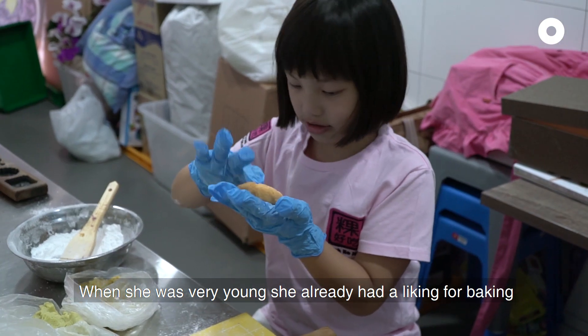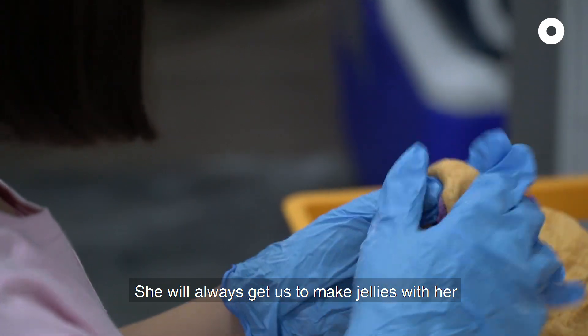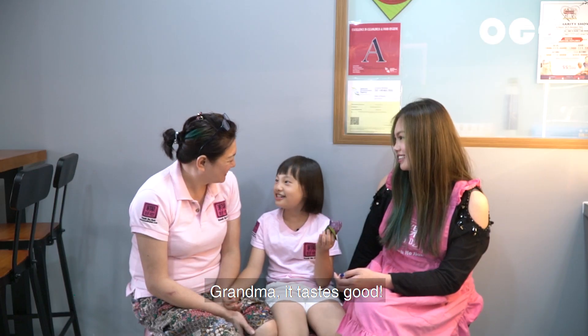When she was very young, she already started to have a liking for baking. She always got us to make jellies with her, bake muffins with her, bake cakes with her. Mama, do you want this?